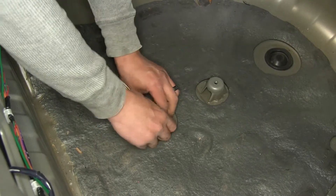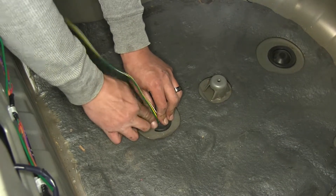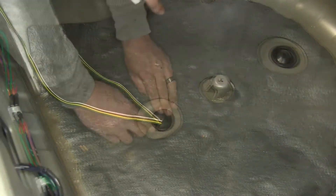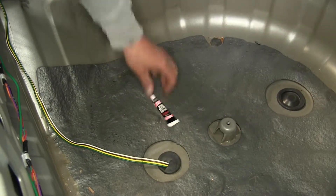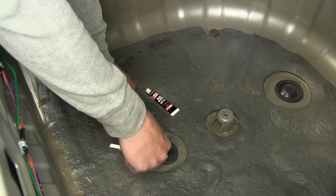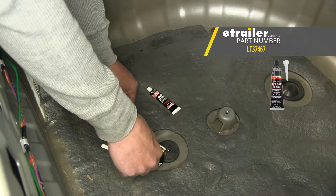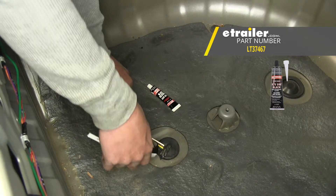It's a little bit of a tight fit, so we're just going to have to work our way around the plug, making sure that it snaps back in. CURT does provide you with some black silicone so we can seal up that grommet. If you need some extra, you can pick some up at eTrailer.com using part number LT-37467.